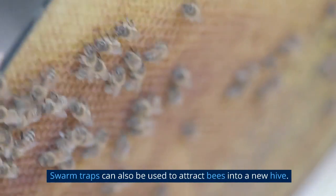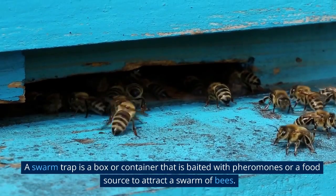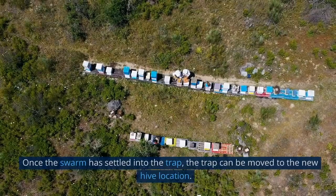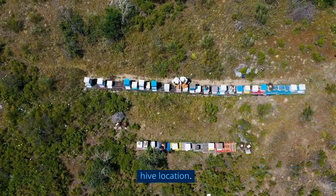Swarm traps can also be used to attract bees into a new hive. A swarm trap is a box or container that is baited with pheromones or a food source to attract a swarm of bees. Once the swarm has settled into the trap, the trap can be moved to the new hive location.